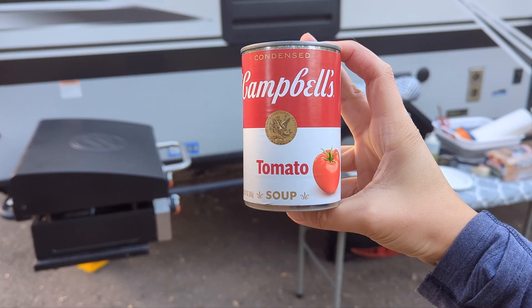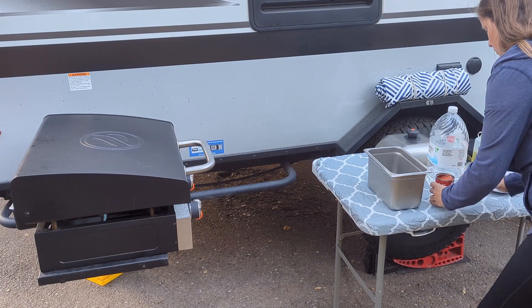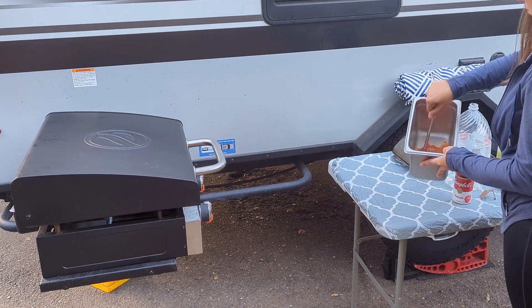I start with the soup. We use just the standard Campbell's tomato soup. Open the can of soup and pour it in the pot, then add a can of water and stir it around until it's mixed.